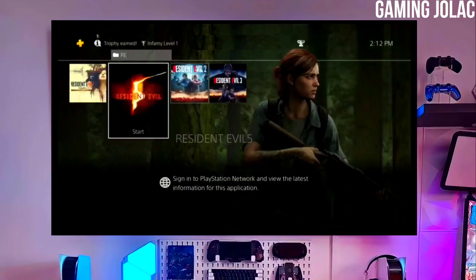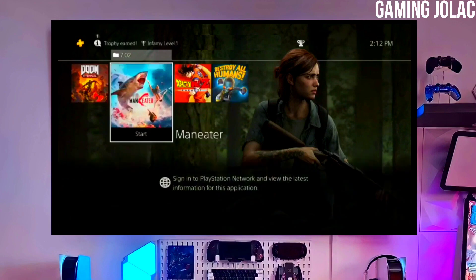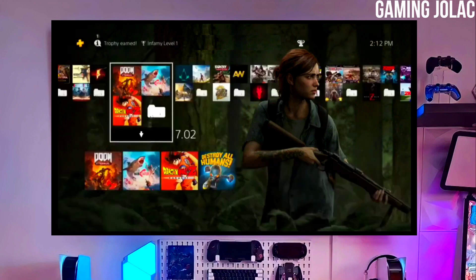Hey guys, this is Stanley. In this video I am going to show you how to jailbreak your PS4 11.00 with Golden.